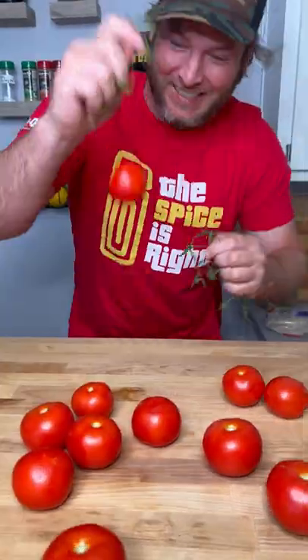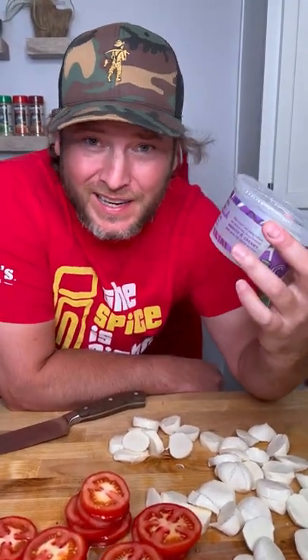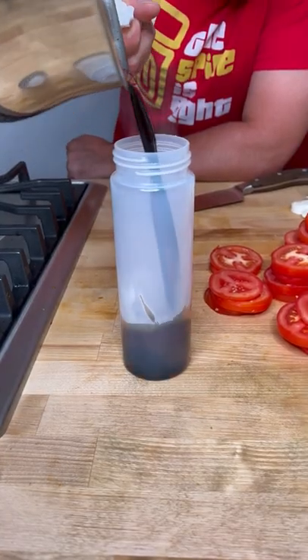Hurry up! And don't forget about the mozzarella water. It's just like clear milk. It's reduced by about half. Pour it into your container.